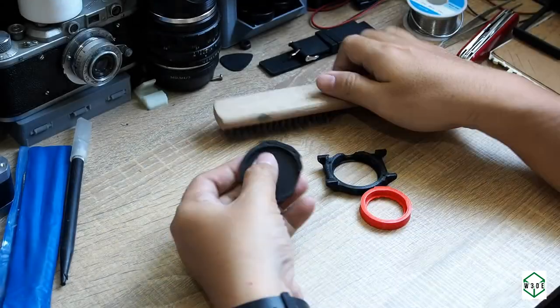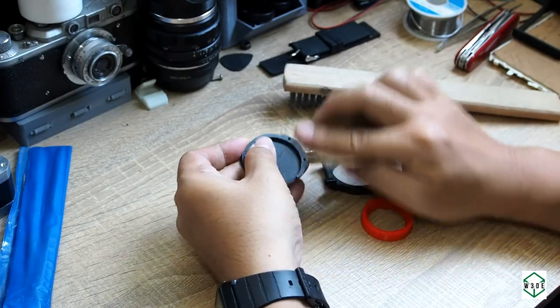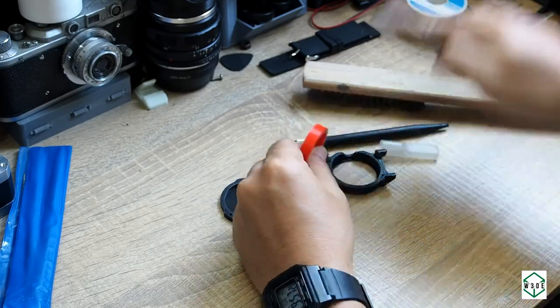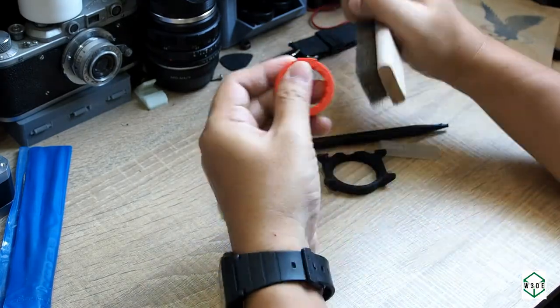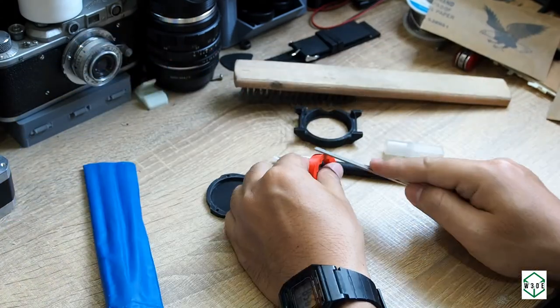And then this is the preparation process. I'm using a metal brush, sandpaper, paper knives, and so on to make sure that the parts will fit together.